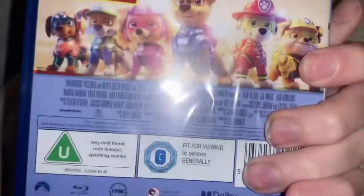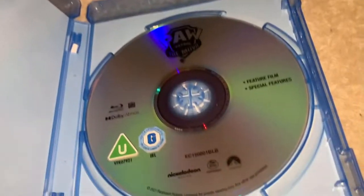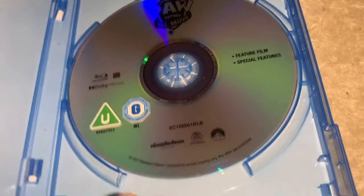Apparently this film had a UK dub for the UK version of the movie. I got it on digital last week. As you can see it's pretty much the same. If I quickly open this up, as you can see the disc is just grey with the Paw Patrol: The Movie logo on it.